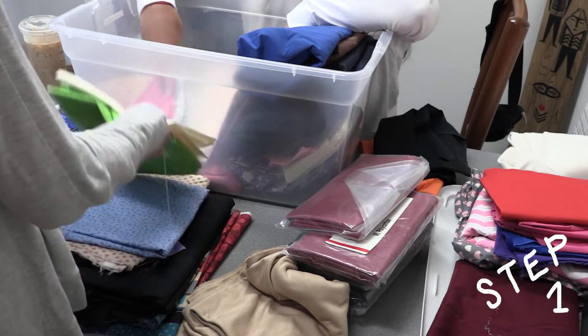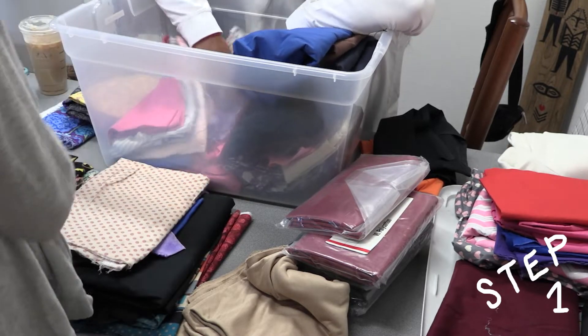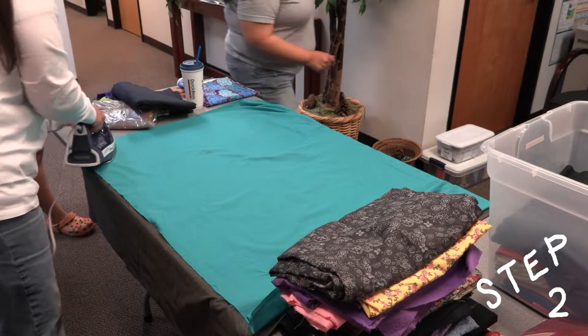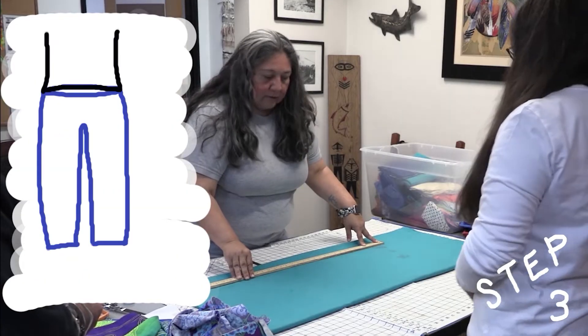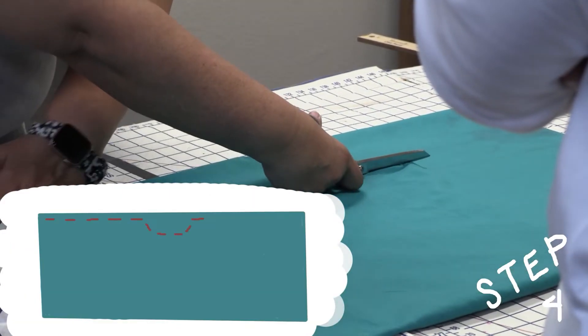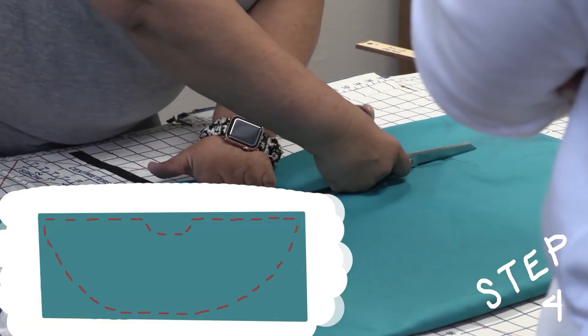You begin by picking out which fabric you're going to use as your main skirt portion. You then iron it so it's wrinkle free and ready to cut. Measure your leg length, hip, and waist measurements, and use those measurements to cut the appropriate amount of fabric to form a skirt shape.